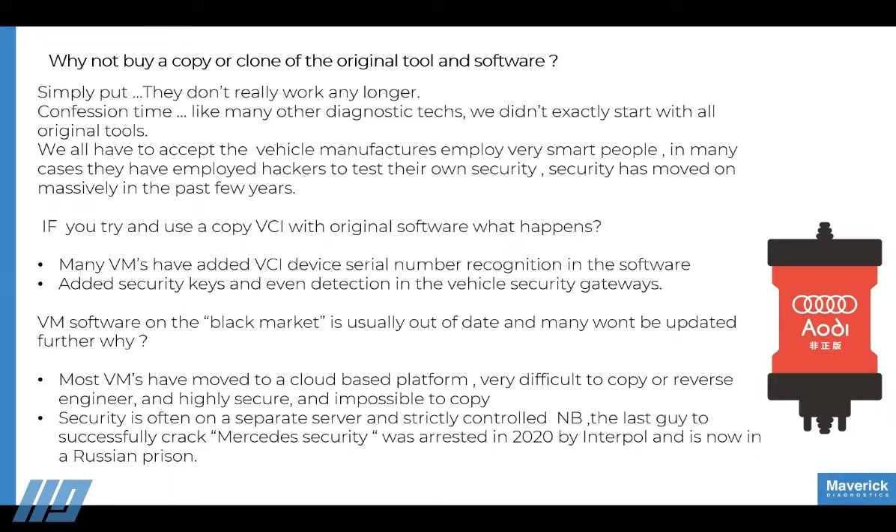The cost doesn't really outweigh the risk of device failure. You might spend a lot less money on a Chinese clone tool, but what happens when it effectively damages an ECU or bricks an entire car? Is it really worth saving that little bit of money? Our experience says not.